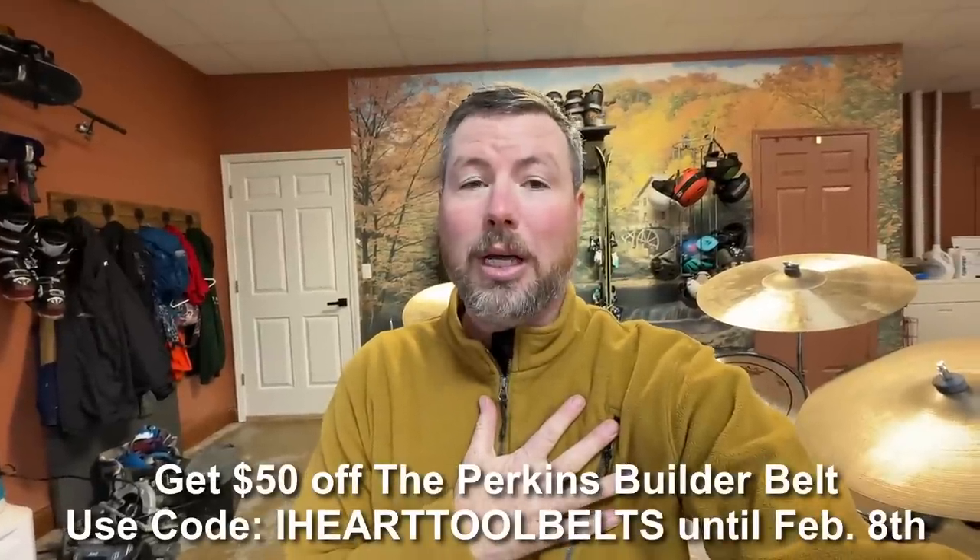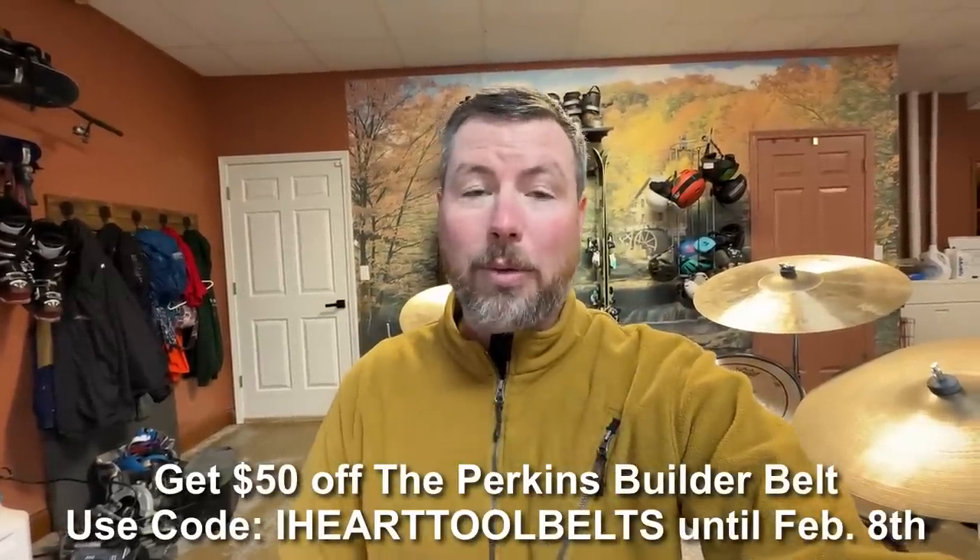That's it for our video today. Thanks for watching and make sure to check down in the video description for some awesome links. One new one is JK Custom Boots — Jamie's been wearing a pair for about six months and says they're his favorite boots he's ever owned. They gave us an affiliate link with a discount so check that out. We also sell tool belts — the Perkins Builder Belt is a really slim, lightweight tool belt. There's also a link to True Work as always with a 15% discount. Thanks for building with us — we'll see you next time.